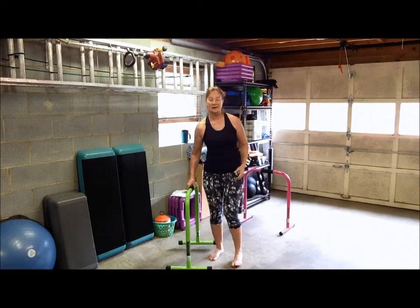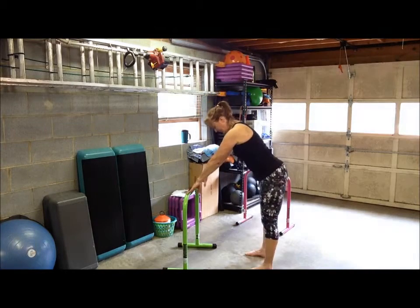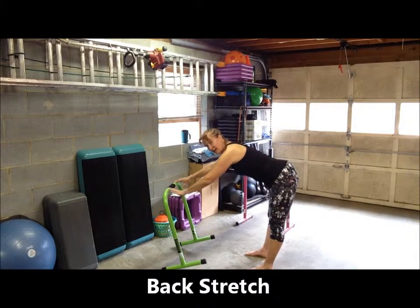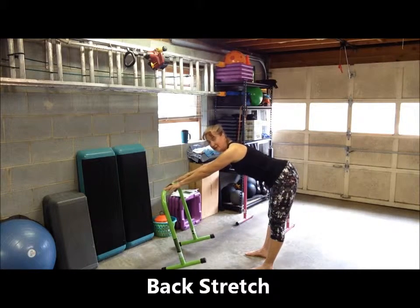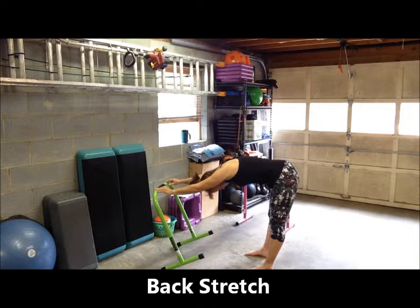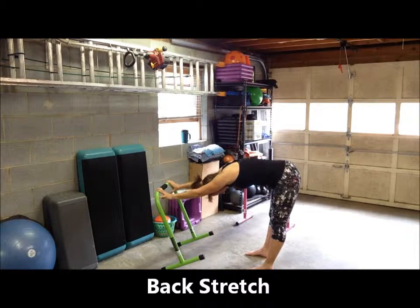We'll start by stretching the muscles in our upper body by using one bar. You want to face the bar, place both hands on the bar, and as you do, tilt that bar away from you. Stick your tailbone back as if you're doing a down dog, if you're familiar with yoga, and let your head relax between your arms. So you're lengthening your spine and stretching your arms out, and also the muscles in the back of your legs.